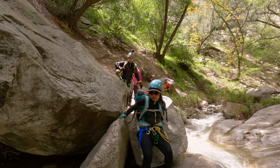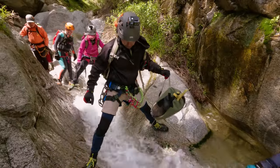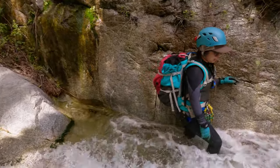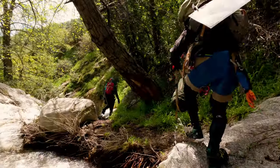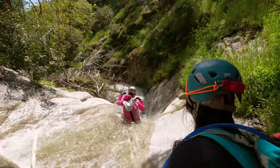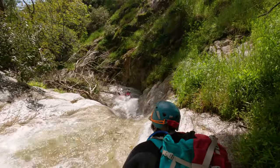To get to the first rappel you're going to have to make your way about 15 minutes downstream. You'll be encountering a lot of class 2 scrambling both in and out of the water course, and we also encountered this really fun water slide.